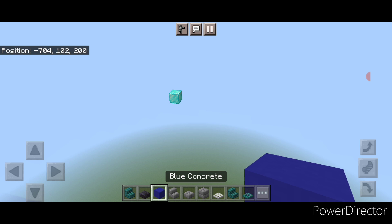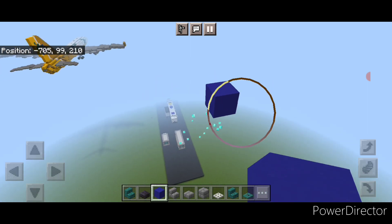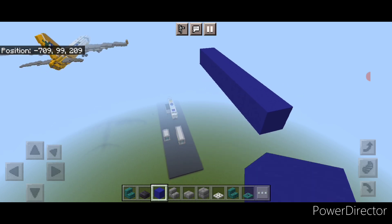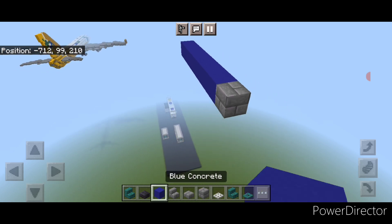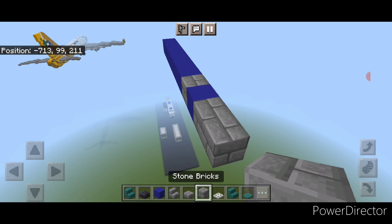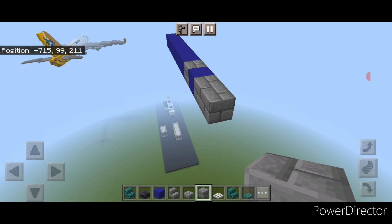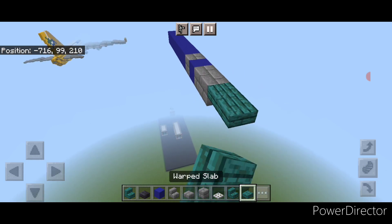I am of course building this in the sky, but you can build it on the ground if you want. If you're building on the ground, you'll want to be on the second block up off the ground. Take blue concrete — this is going to be the front — and do a line of seven blue concrete coming back, then a stone brick block, then blue concrete again, then two more stone brick blocks back here. Then on the back of this on the upper hip box, do a line of four warped slabs coming back.